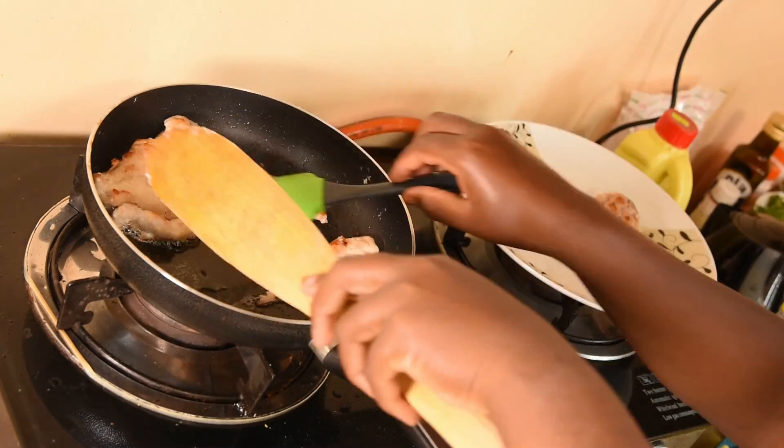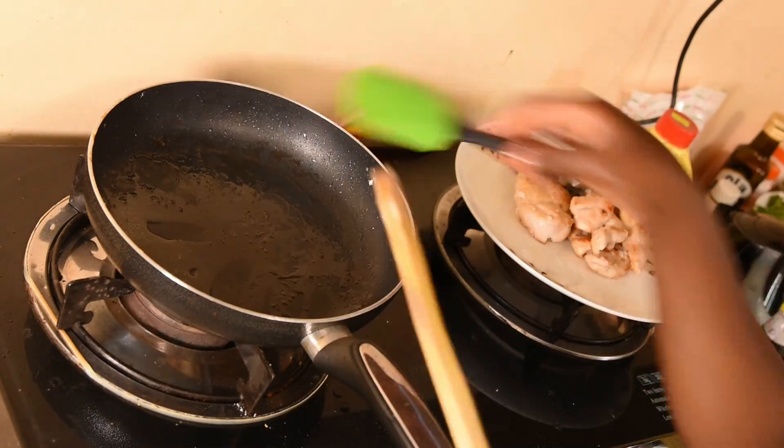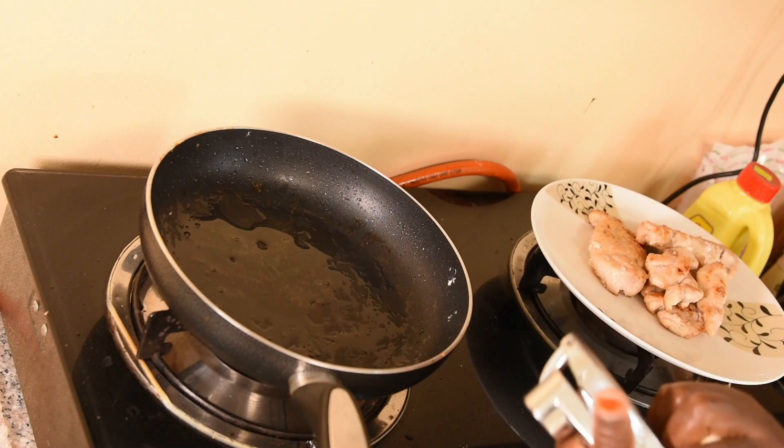Now you can see I have put our chicken aside. Now I'm going to fry the garlic — here it is, I'm just going to mash it.